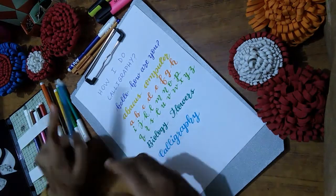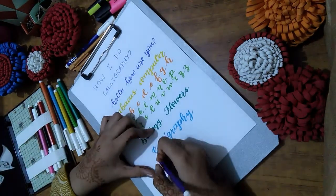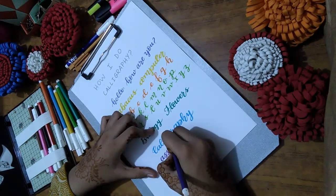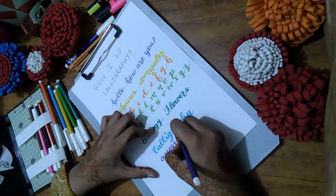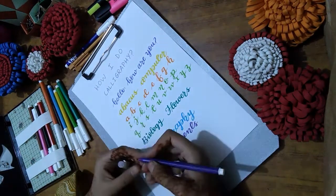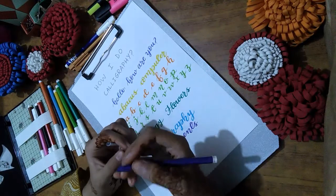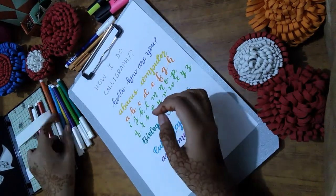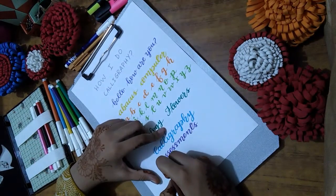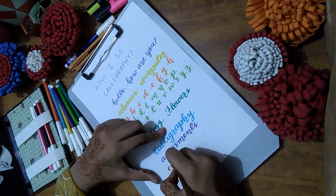I know that you guys cannot understand what I am doing and how I am writing using these markers. I will do some close-ups — there are close-ups in the upcoming minutes of this video, so make sure to watch this video till the end.